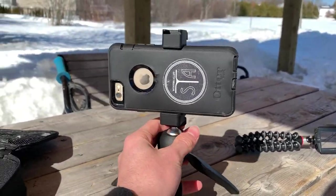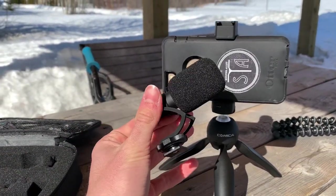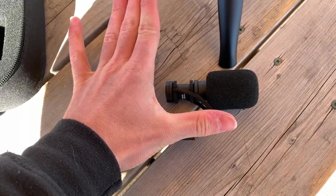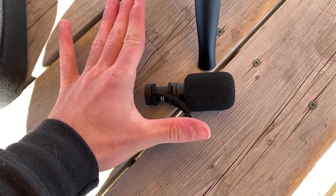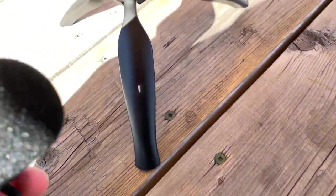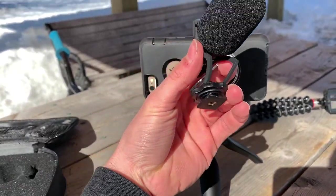The part you've actually been waiting for is the mic. How cute is this? It's actually very small. For a size example, this is my hand and this is my thumb — so you can look at your own hand and try to make a little deduction about how big it is. It's very small and it's actually quite straightforward to put it on.